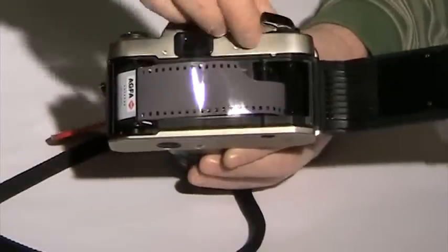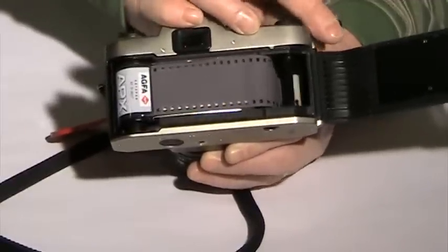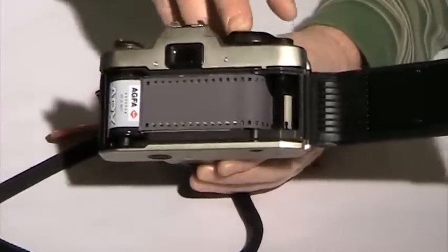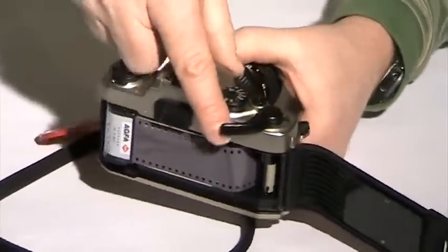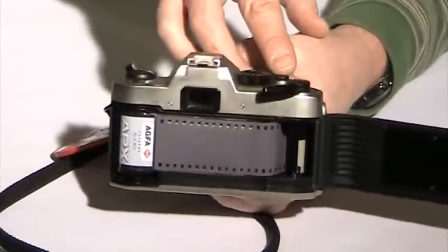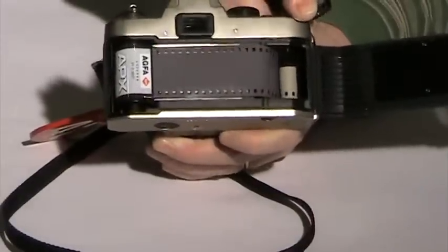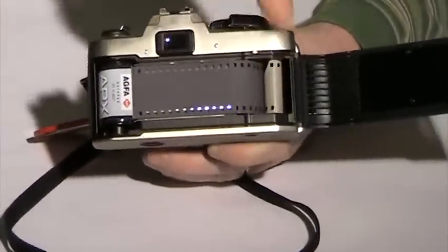Then you'll need to put the camera into film advancing. Notice it's starting to come around and I push the button. Remember the camera has to be in the on position so you'll have to move the film advance there. Notice I haven't shut the back yet — I want to make sure this completely loops around. So I push, take a photograph, now I film advance it and now it's connected through. I have one full revolution around that shaft.